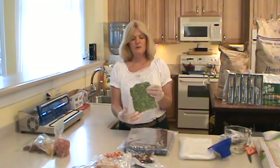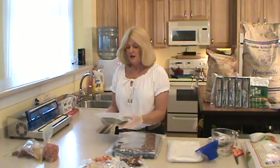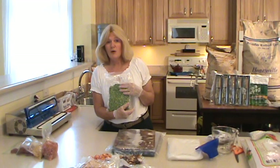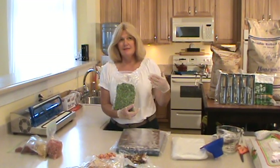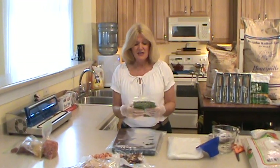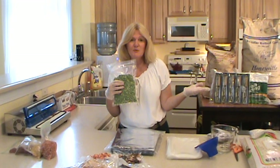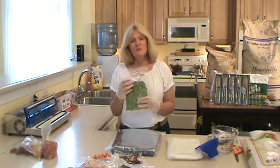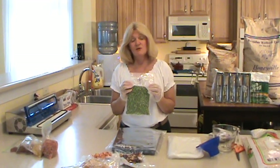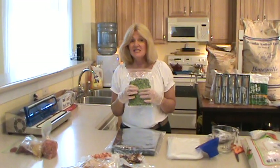This is what it looks like when it's finished — you can see the vacuum pack is in there. This is a 3-mil bag. If you go to Walmart and pick up a less expensive bag, you might as well throw them out because they're going to get leaks and your food will be wasted. Your best bet is to pay the extra money and buy 3-mil bags. You can buy them online — just make sure they're at least 3 mil.